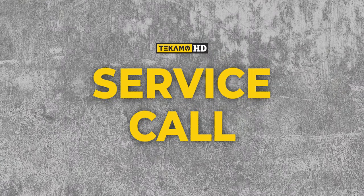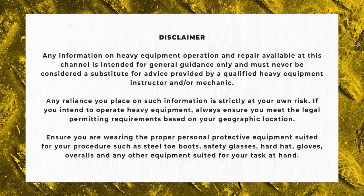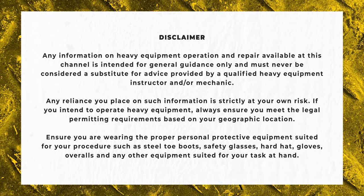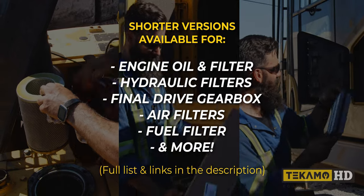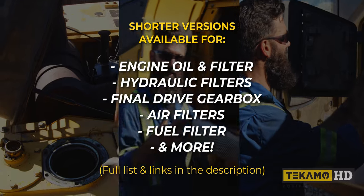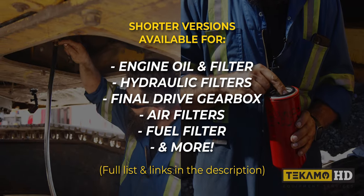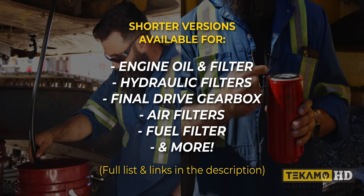Welcome to Service Call, a mechanic's diagnostic service troubleshooting and repair. In the next couple episodes we are going to follow Sean as he performs a thousand hour service on this PC200 LC-8. If you're only interested in specific maintenance items, we've created shorter and more to the point versions of each task which we'll link in the description.